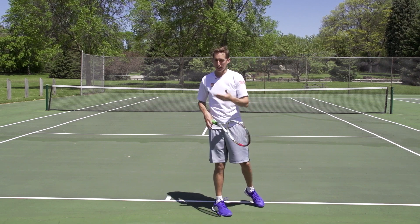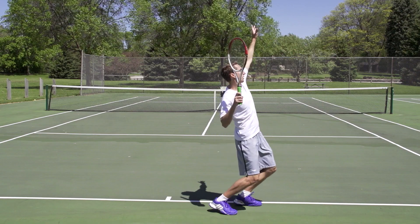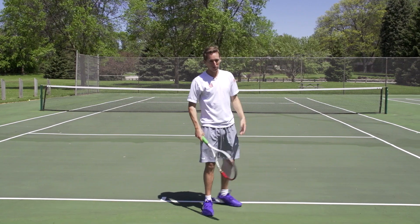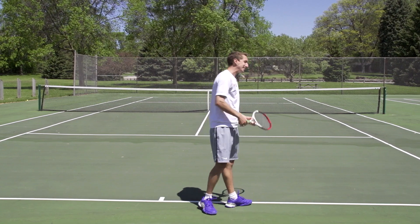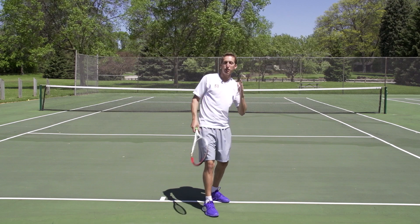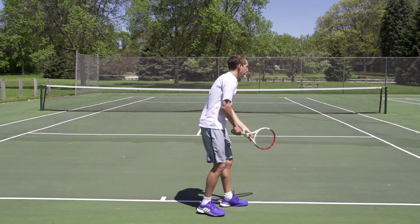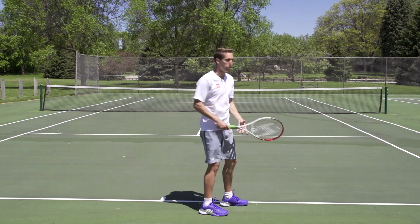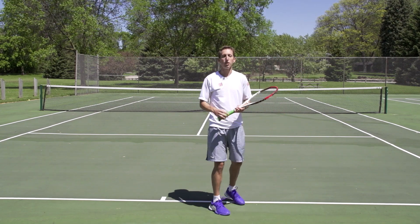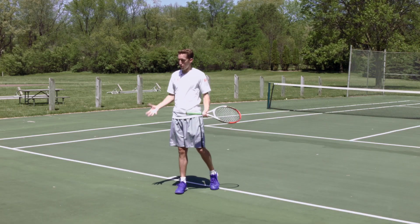I don't want you to think of this as a jump where you're loading, jumping up, and then hitting the ball like a volleyball spike or volleyball serve — that's not really the point here. The idea is you want to actively drive upwards towards the ball as you make contact, not that you want to hit a jump serve where you jump first and then hit when you're midair. You want to be driving actively upwards as you hit the ball.